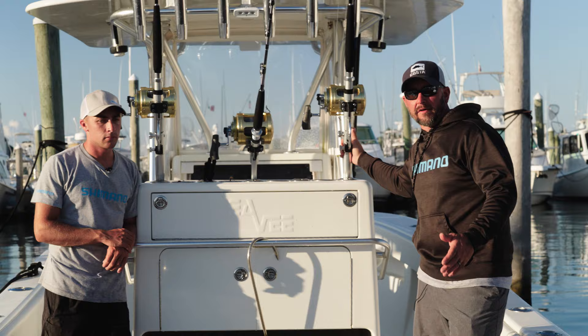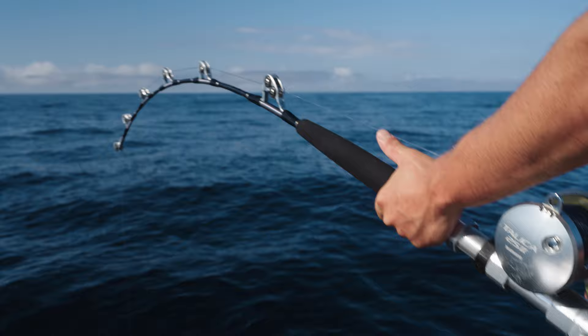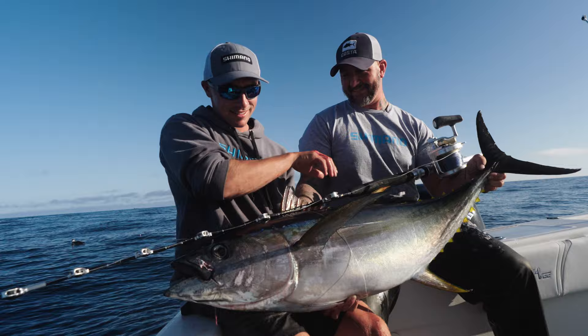Yesterday we ran offshore, focusing on yellowfin tuna. We were able to mix it up between the troll and the chunk by utilizing the Therese Bluewater full roller 48-inch models, both medium-heavy and heavy. We were able to catch fish utilizing both techniques on both models with success.